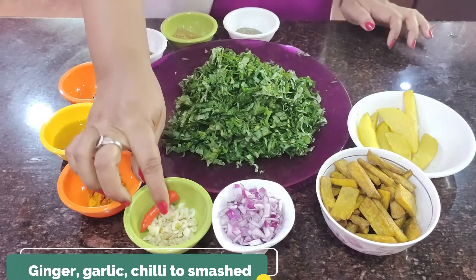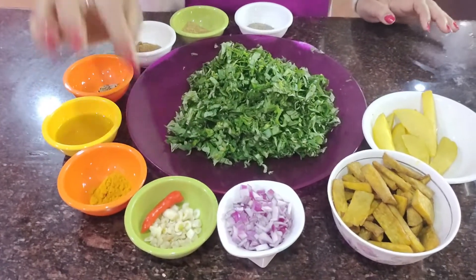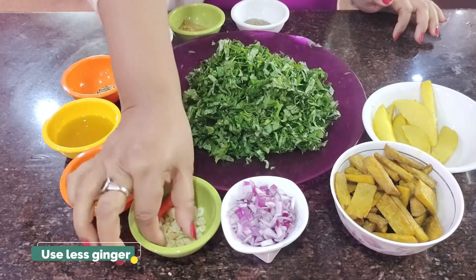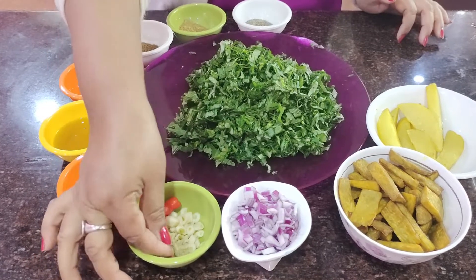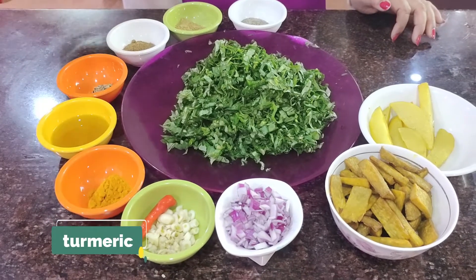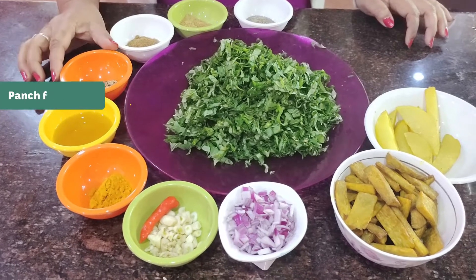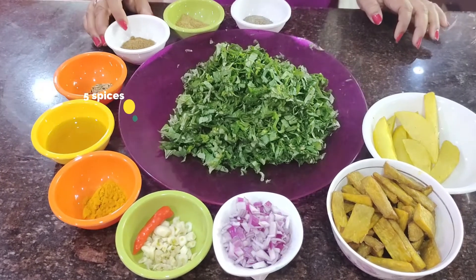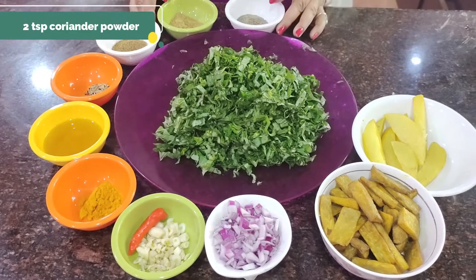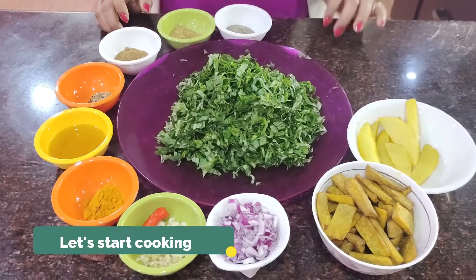The board is medium size, and the board is very dry. This recipe is made for the meal. Let's make it a recipe.